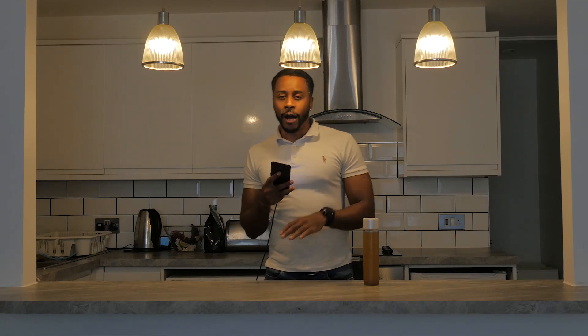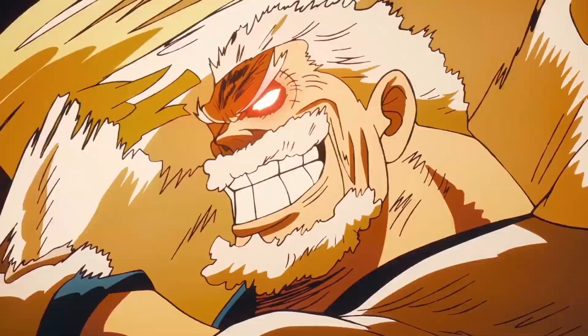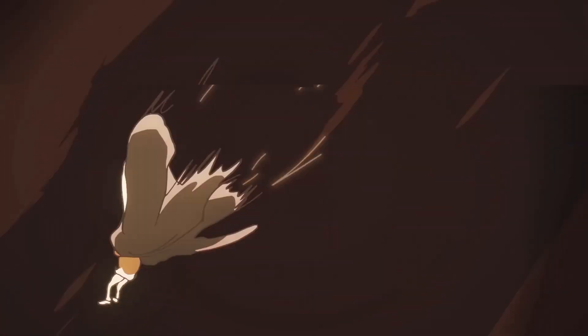Holograms are amazing for creators. They're just leaving the super early adopter phase and coming into the adoption phase, so it's the perfect time to start experimenting. Sakuga is a term that anime fans use to describe jaw-dropping frame-by-frame animation — and yes, it looks crazy in a hologram.